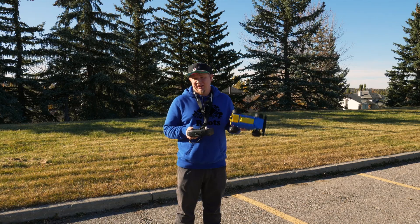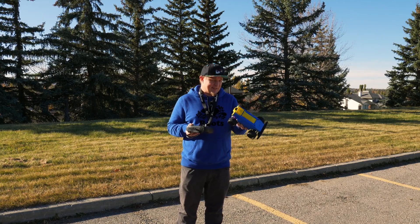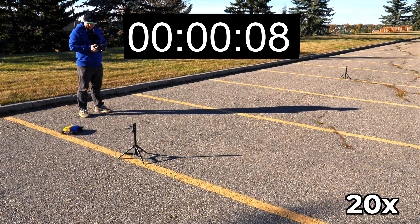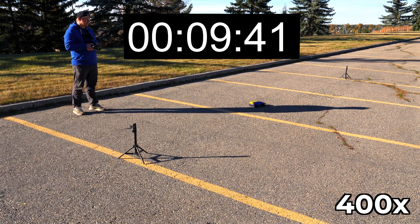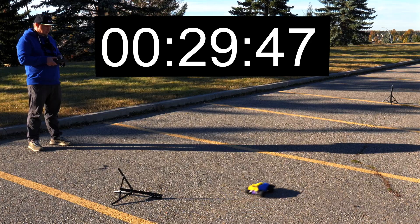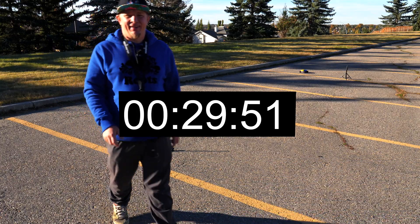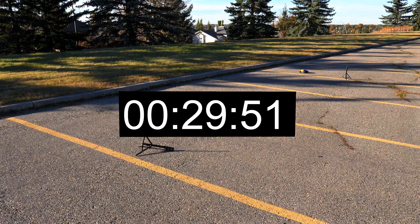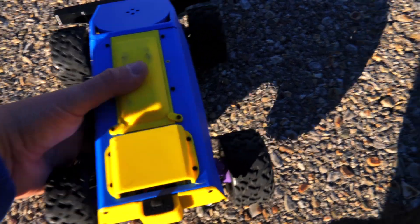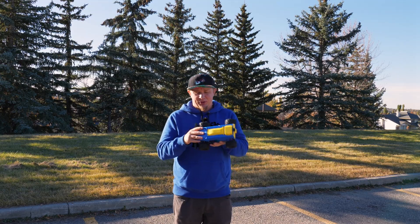This is the third — and hopefully last — endurance test for this car. I've changed it a lot, so let's see if it helped. Same weather, same conditions. That was a truly long time. The car stopped, the motor is cold, everything worked fine — finally the car stopped because of a discharged battery, not a broken part. The test is successful, we can move on.